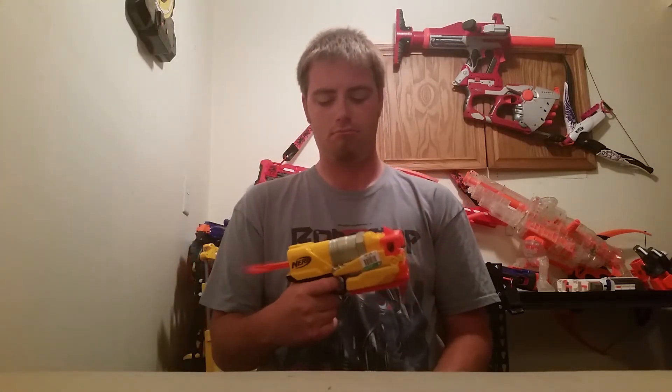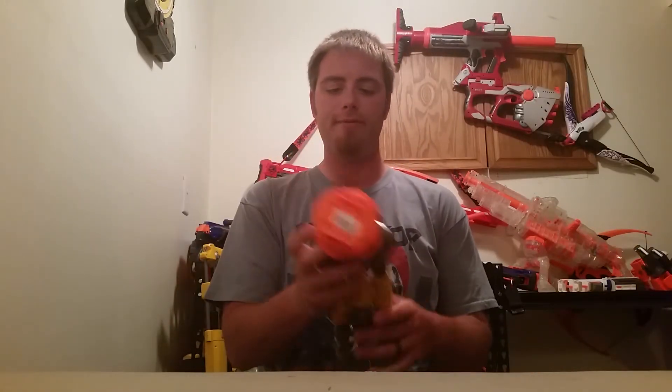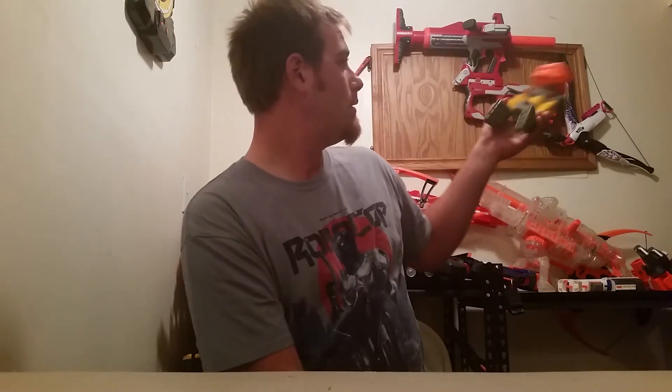On to the next one — I got another Vulcan stand for a buck fifty. Wherever my Vulcans are, I think I have enough now or I'm only missing one, so cool.